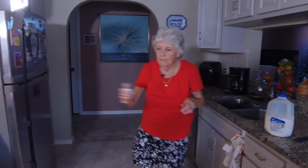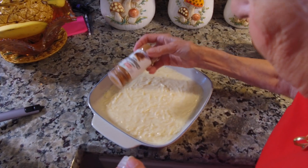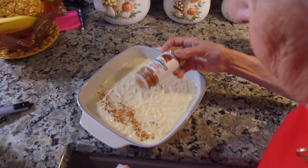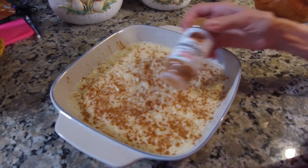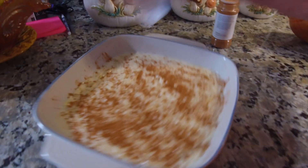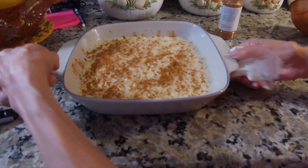So what do you have now? Cinnamon. Now the cinnamon goes on top, honey. Oh yeah, I love the cinnamon. That is beautiful, grandma. I know, honey. Tastes so easy.